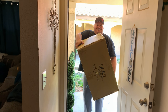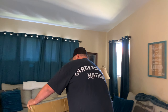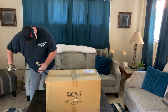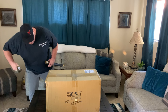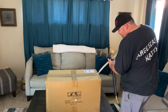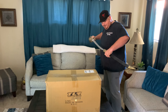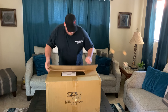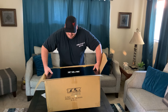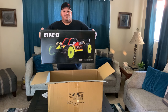Man, I forget how big these packages are. All right guys, let's open up this box and see what we got. Let's tear into this box — let me get my box cutter out. Are you ready? I think I should have got a bigger box cutter. Here's what we've been waiting for — the Losi 5B!